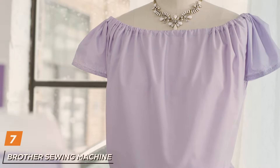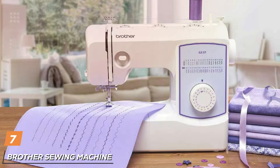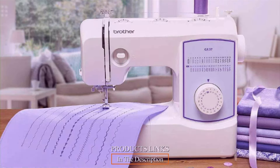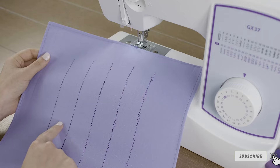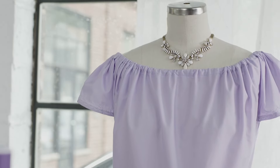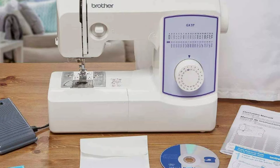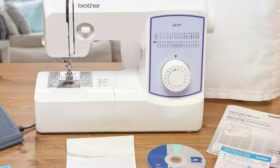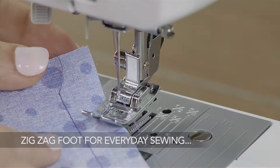Last but certainly not least, finally at number 7, we have the Brother Sewing Machine GX37 with 37 built-in stitches, your ultimate companion for versatile and efficient sewing projects. Crafted with precision engineering and innovative design, this machine combines sleek aesthetics with exceptional functionality, catering to both beginners and experienced sewers alike. Featuring a compact and lightweight design, the GX37 is perfect for sewing enthusiasts of all levels. Its user-friendly interface and intuitive controls make it easy to navigate through the 37 built-in stitches, offering endless creative possibilities for your projects.